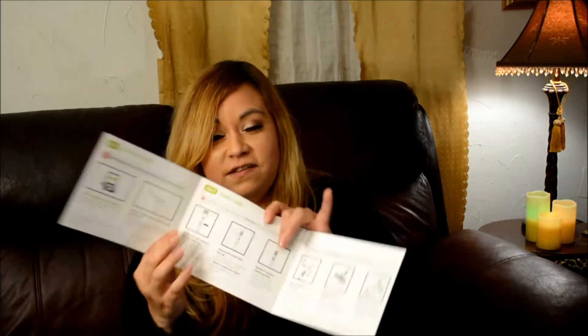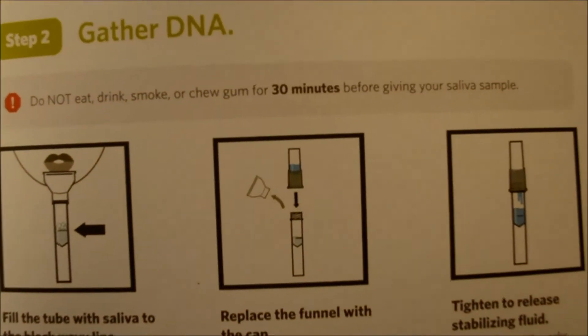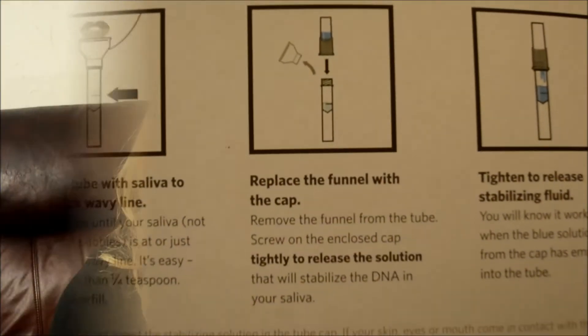Step two: do not eat, drink, smoke, or chew gum for 30 minutes before giving your saliva sample. Fill the tube with saliva to the black wavy line. I would show you what this is but I just don't think the camera is going to stay focused enough for it. Fill the tube until your saliva — not including bubbles — is at or just above the wavy line. That's less than one fourth of a teaspoon. Do not overfill. I hope I can collect that much saliva.